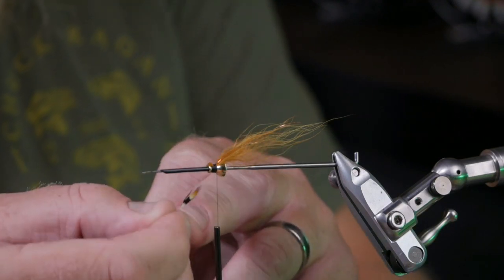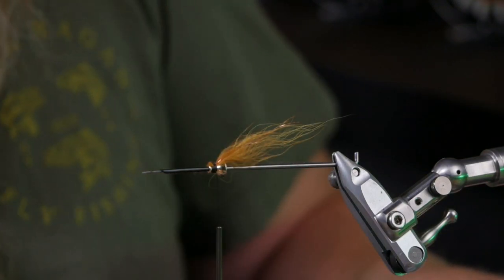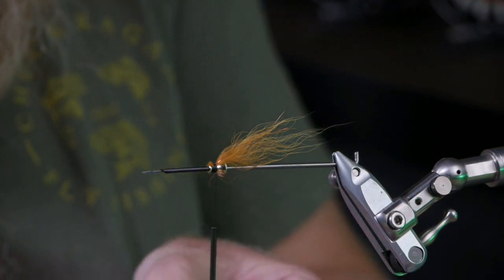Now I need two small jungle cock feathers — not too long. I broke one, which I hate, but sometimes that happens. I line them up next to each other and peel them off. When tying these smaller flies, I use the hard white part to tie them in, so even if one broke I can still tie it in.